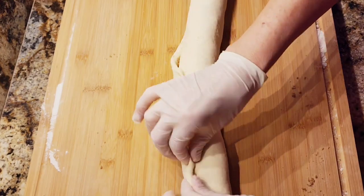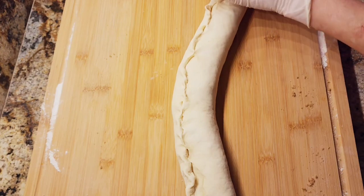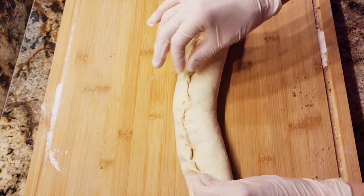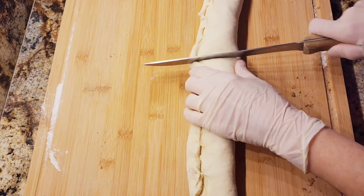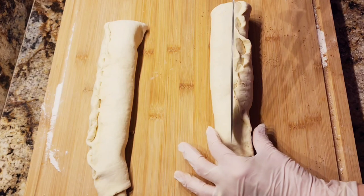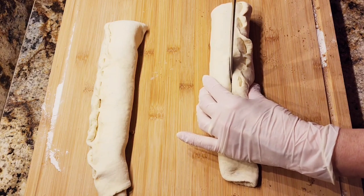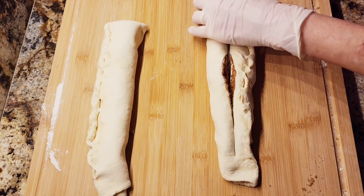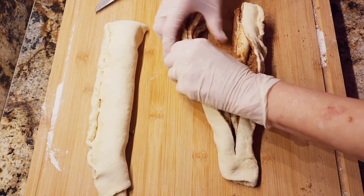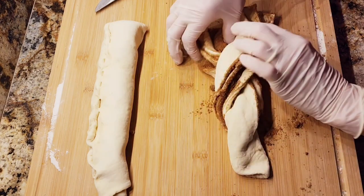When it comes to the edges, you want to pinch them so they stick — just bring them over like this and pinch them shut. Now I'm going to cut this in half. I'm going to press it down right here on the edge and cut it down the middle. Make sure you cut all the layers all the way down, making sure you're hitting the cutting board. Then you're going to open it up and flip it over like this.